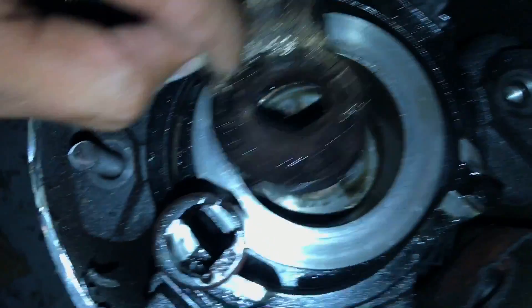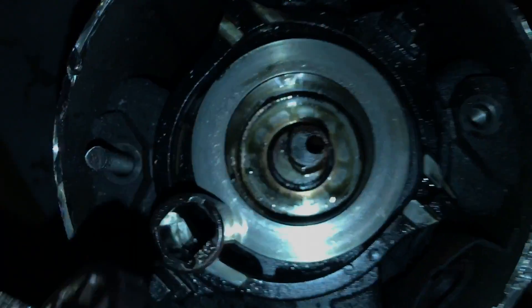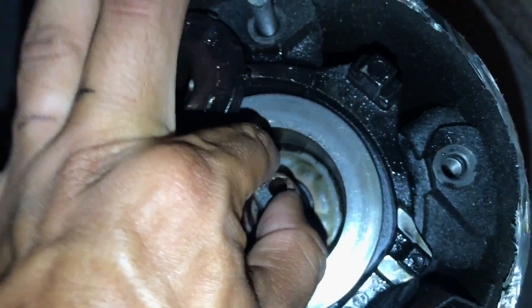Look at that — it's gold plated. There's a lot of play in this bearing.